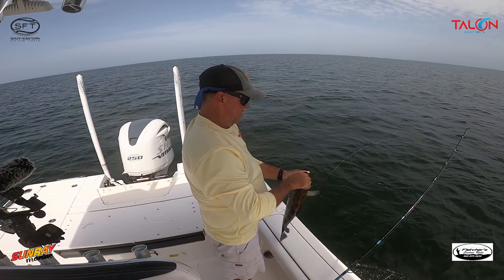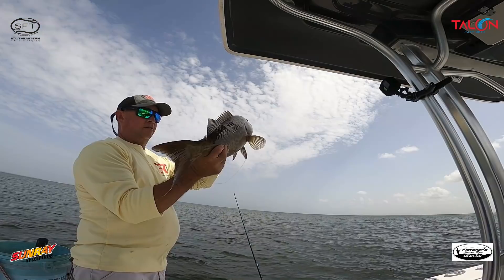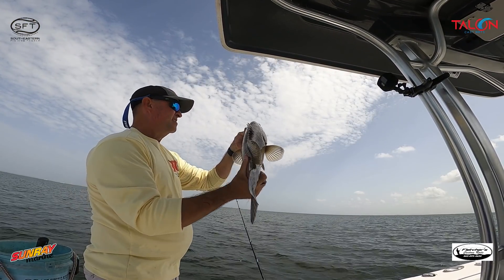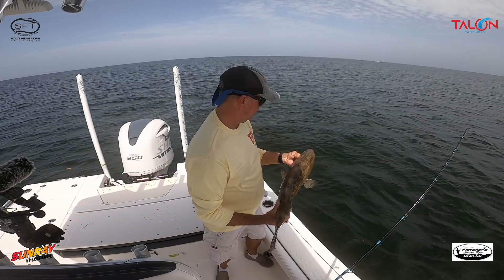That's what I'm talking about! Natural presentations are sometimes the key to getting these fish to eat — just slowly chumming them and getting them worked up.